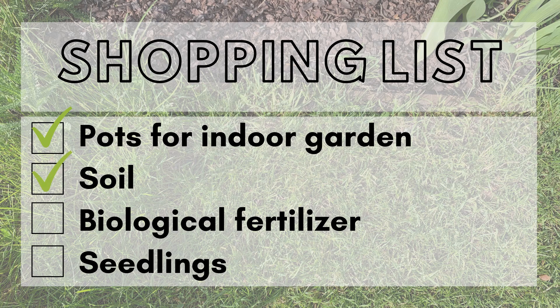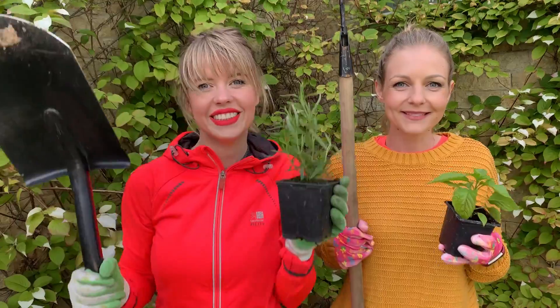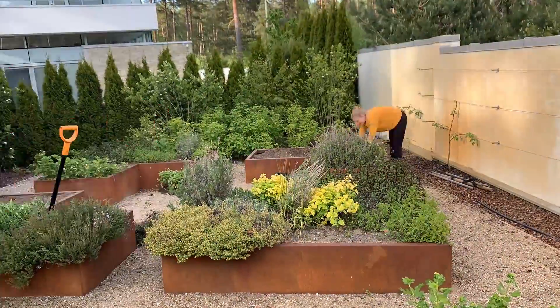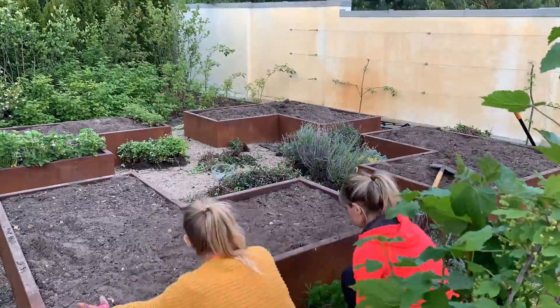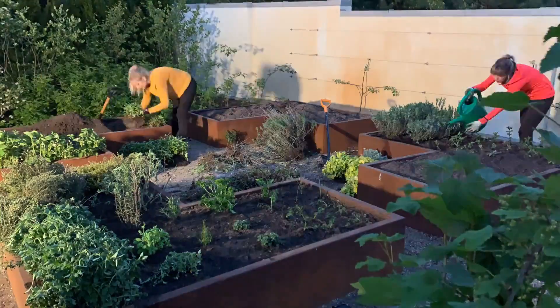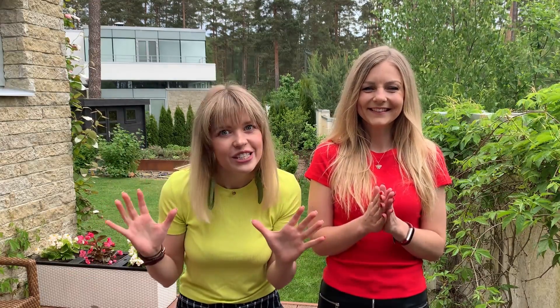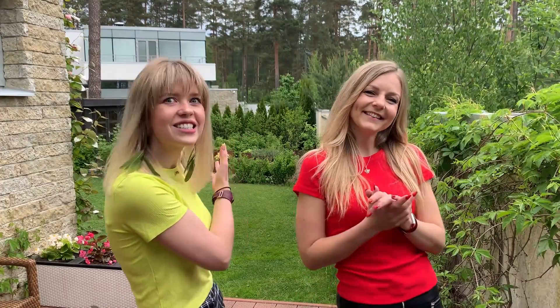The plan is ready, so let's go shopping. We need pots for the indoor garden, soil, biological fertilizer, and seedlings. Now we have everything we need, so let's get into our gardening outfits. Our six hours in the garden have passed and we are ready to show you the results. Voilà! This is our awesome outdoor garden ready.